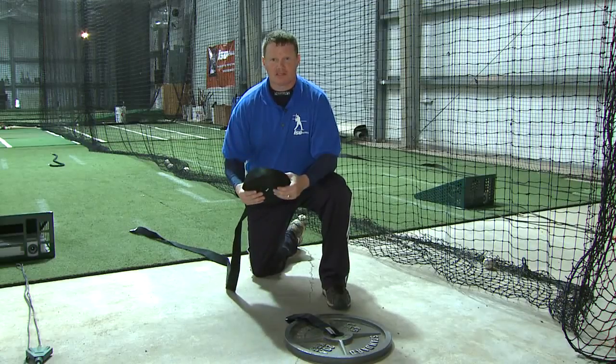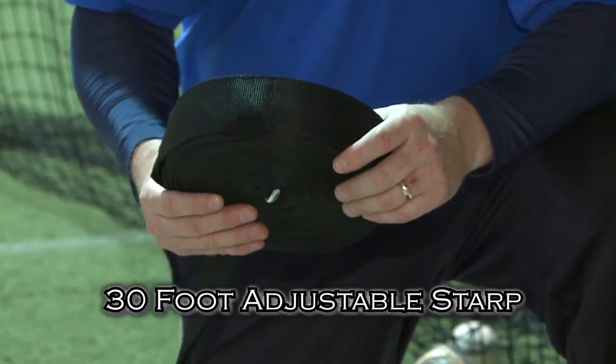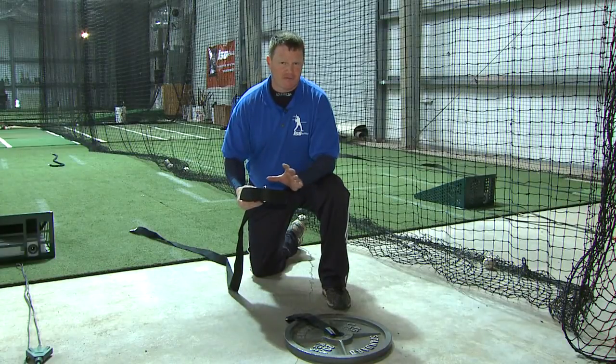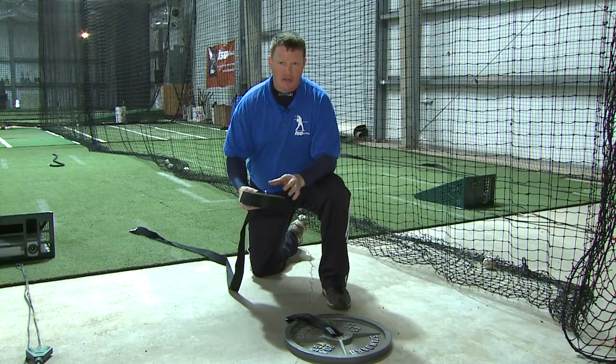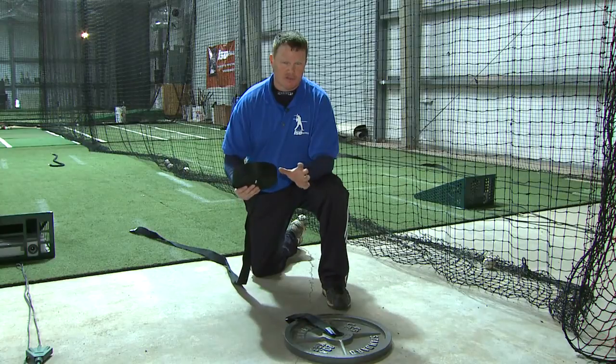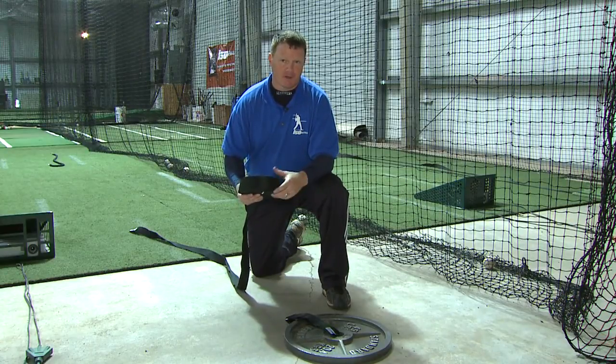This is our ISO baseball 30-foot adjustable strap. This allows you to set up your leverage trainer at a connection point up to about 40 feet out in front of the batter when you consider the length of the leverage trainer as well. That doesn't really affect where the pitcher throws from — you can still throw from 60 feet 6 inches — but the anchor point in this example, our Olympic weight, would be about 40 feet out in front of the batter at maximum distance.